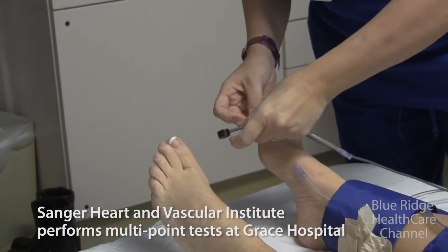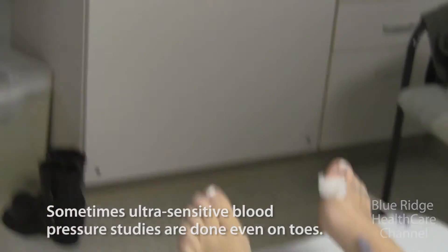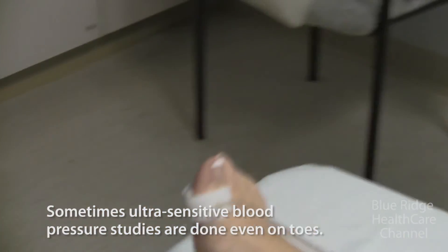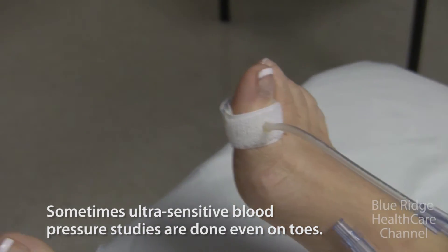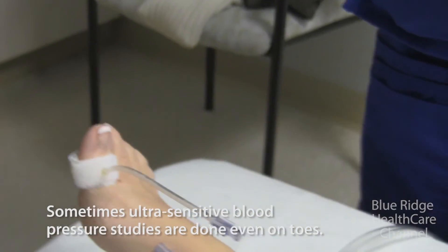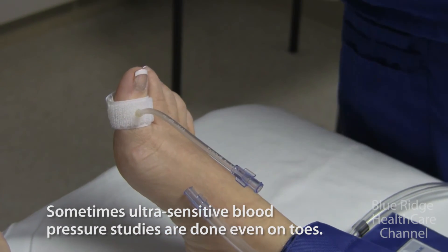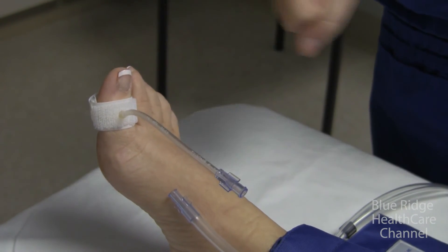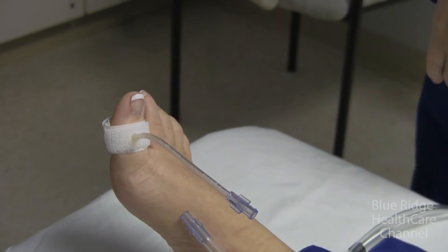With diabetic patients, they get calcium in the artery walls, so the blood pressure isn't always accurate because the cuff can't compress the artery the way it can in non-diabetic patients. It doesn't happen as much in the toe vessels, so a toe pressure is more accurate for somebody who's diabetic. Or if you've got an ulcer on the end of a toe that won't heal, you can take a blood pressure right there and see if that toe is getting enough blood.